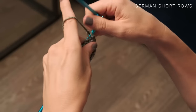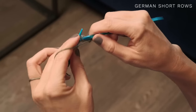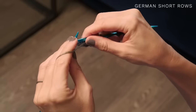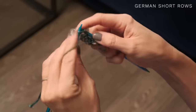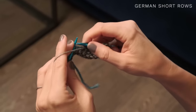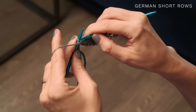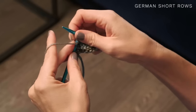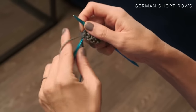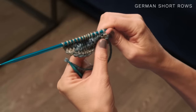On the other side, when you come to the crossed stitches while working a purl row, it's the same thing. Work your stitches until you reach that point — purl all the way across until you reach those crossed stitches — then go ahead and purl those together as if they were just one stitch, and continue your row. It's very, very easy, and you can see how we're already starting to get a little bit of shape in our knitting.